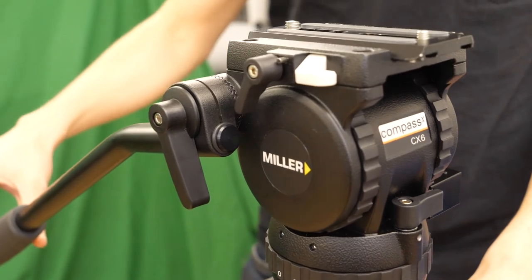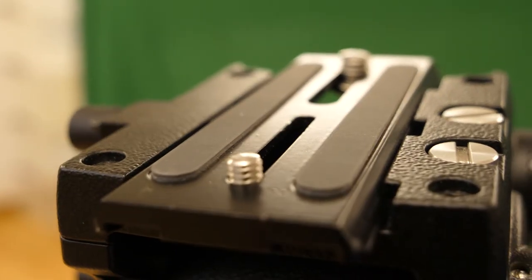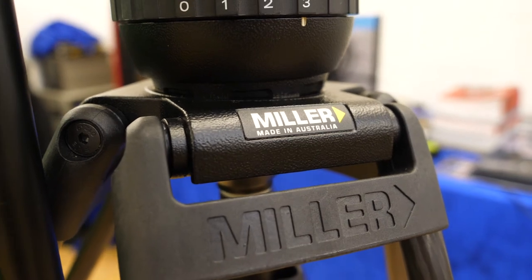With an advanced fluid ring, radical control rings, and quick release slide loading platform, the CX-6 is fast to set up, smooth and precise.